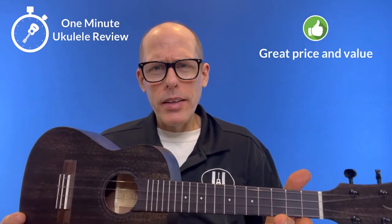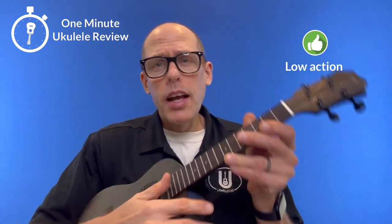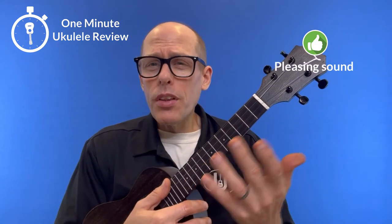Some positives for this one today. First of all, it was available at a great price — under $30 on sale at one point. Second, it comes with a decent kit. Third, it has really low action. And fourth, it has a pleasing sound.